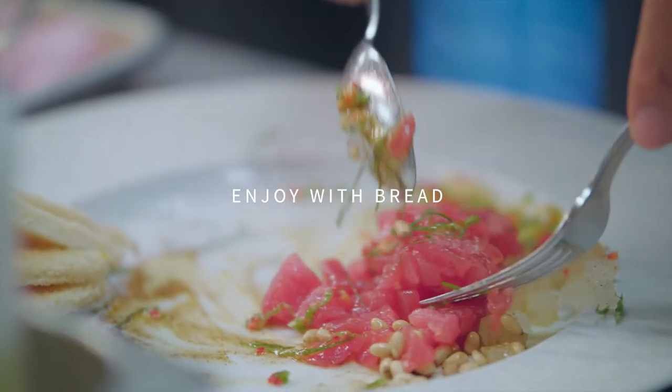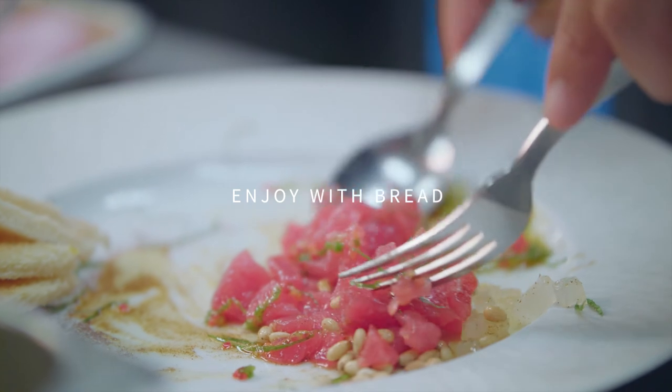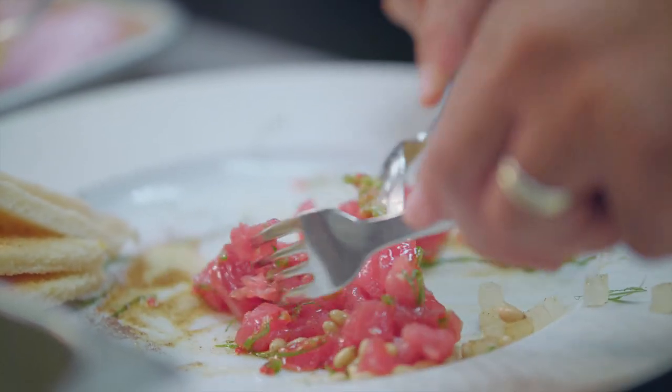So that's how we present the ahi tuna tartare. And if you really want to get fancy with your date, you can go ahead and mix it at the table for them.